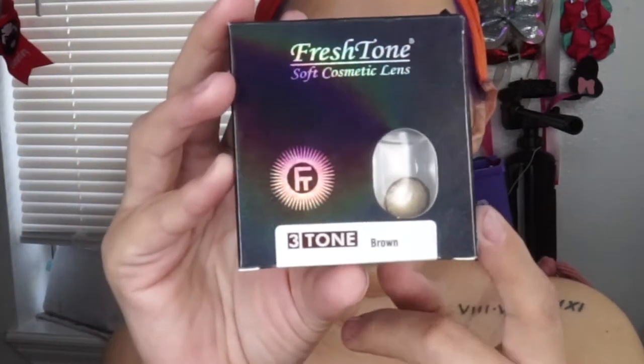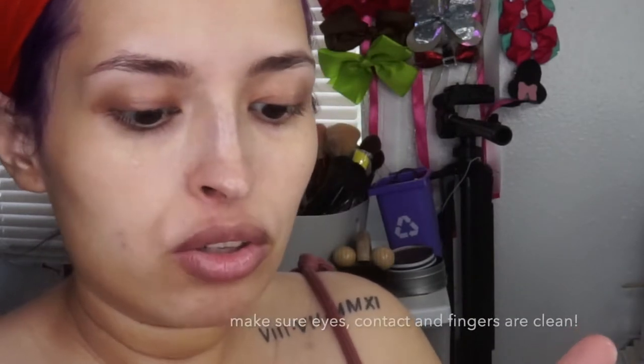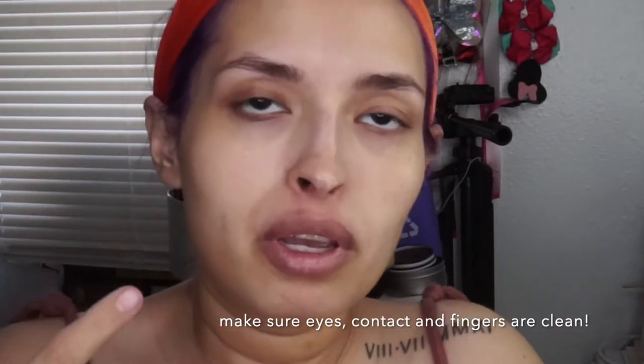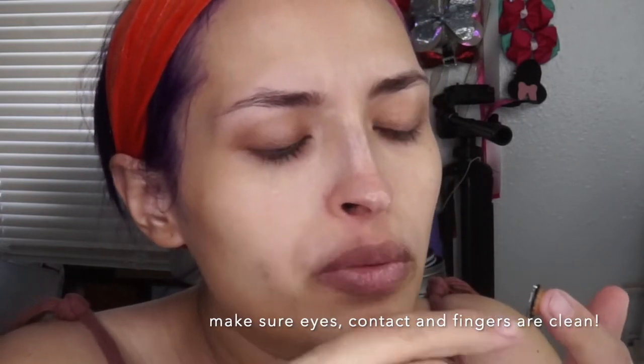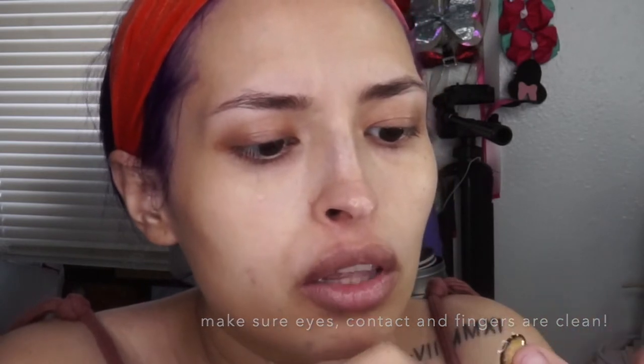First I'm going to be going in with the contacts — this one says 'three tone brown' on the website, it's under 'brown bonita,' and the link is going to be down below. I always make sure there are no little hairs on my eyes because they could get on the contact. When you put it in it's going to burn or bug you, so always make sure your contacts are clean and that they're not torn — if they're torn it's going to be really painful.